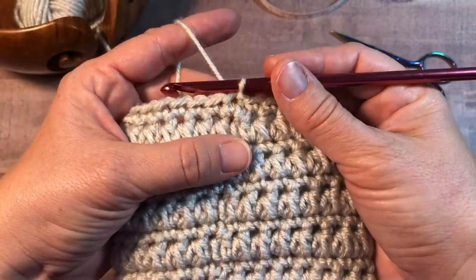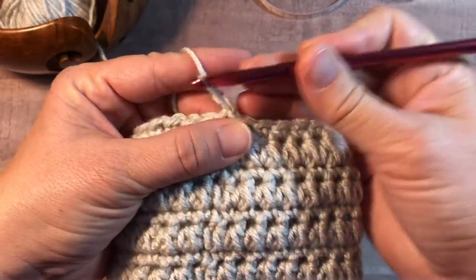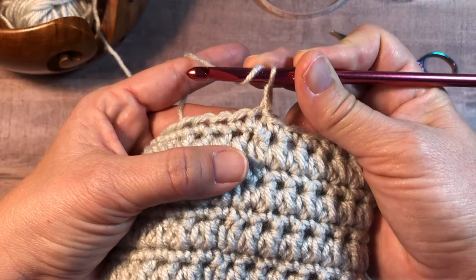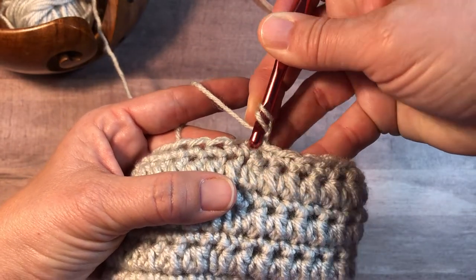The half double crochet cluster is worked in a multiple of two. We're going to chain one for our turning chain. Yarn over, insert into the same stitch as your join and turning chain.